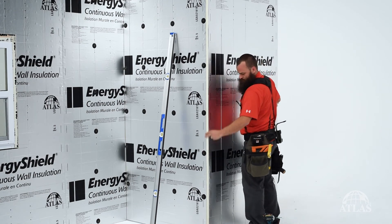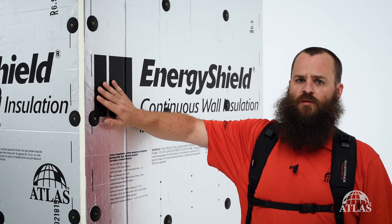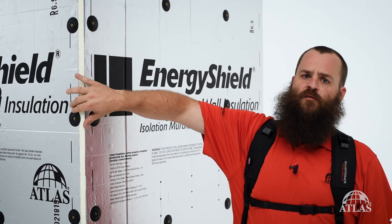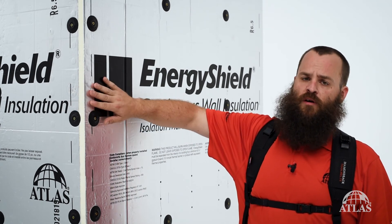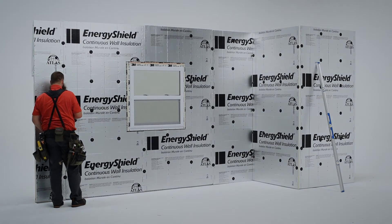When installing continuous Poly-ISO insulation we make sure that we stagger our corners as we work our way up the building. For our first floor we're lapped this way, for our next course up we would reverse the lap. Thanks for joining us today for our video of installing continuous exterior EnergyShield Poly-ISO insulation. Check out atlasrwi.com or our other videos for further details.